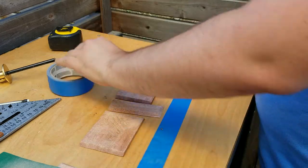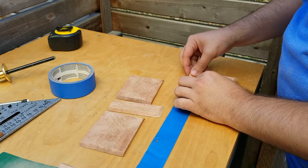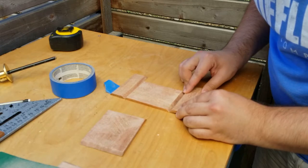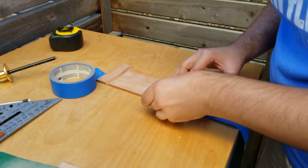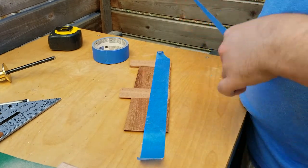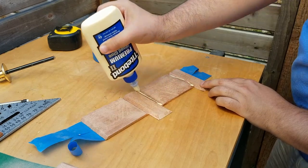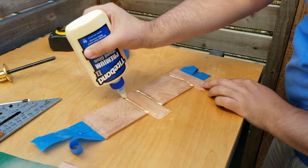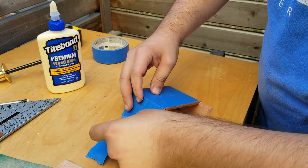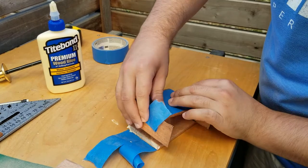To glue together the miters, we're going to use the painter's tape trick of lining up all the pieces really tight next to each other, so the tape can act as a clamp once it's assembled. Last time I did this I didn't use enough tape, so this time we're going to double up to make sure the entire surface is taped for the clamping action. A healthy portion of glue for each of the joints, and then we will start to fold the pieces together. I made the mistake of having extra tape on both sides when I really should have just had it on one, so the final fold is a bit messy, but it got done in the end.